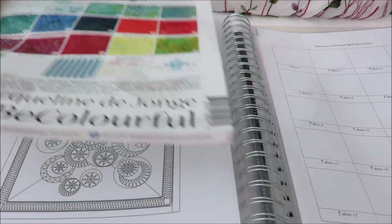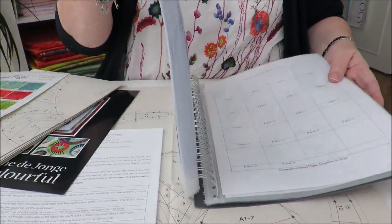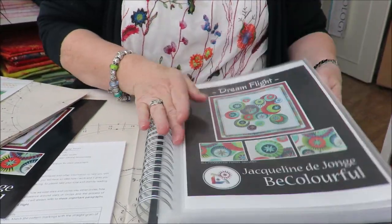Okay, shall we start? So this is my booklet, and this is what you will see in the coming months.